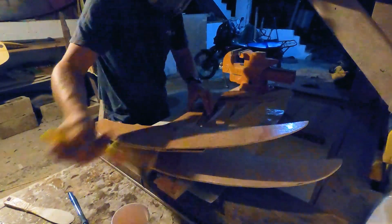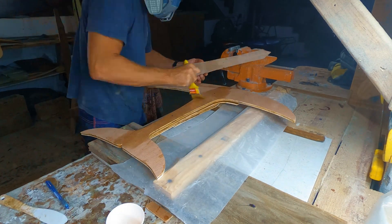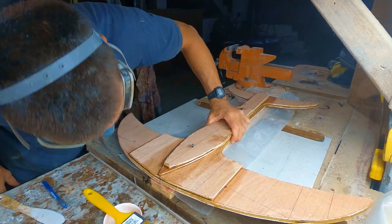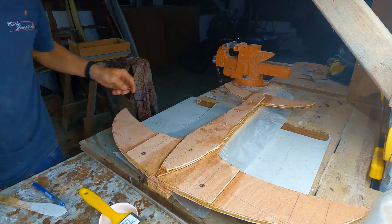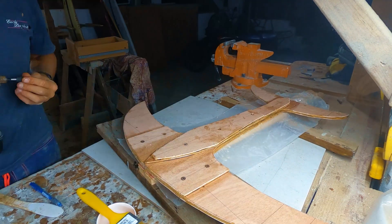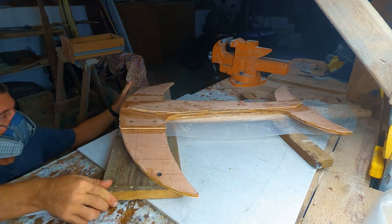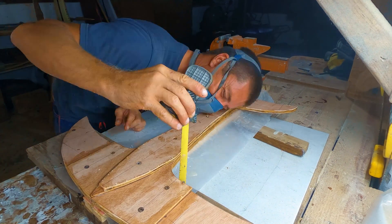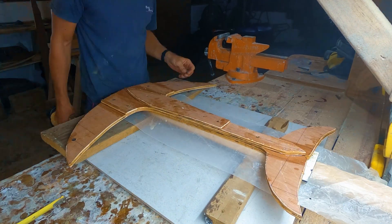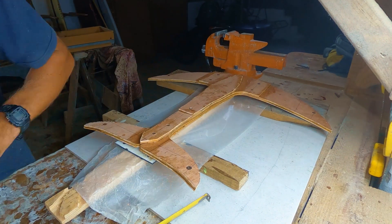Once everything was perfectly positioned, I screwed the layers together into the cradle starting with the center of the fuselage, then worked my way outwards using the reference lines to insert the screws symmetrically on each side. I screwed the wingtips down flat to the wood to create camber and continued adding screws until all the layers were properly squished together. This process is where the desired curves are created.